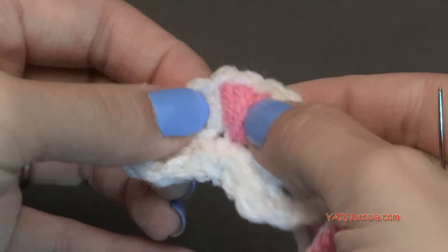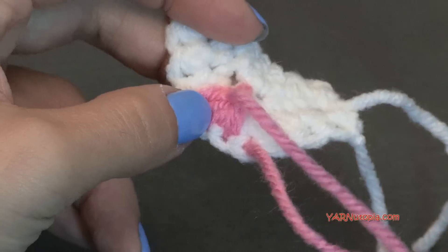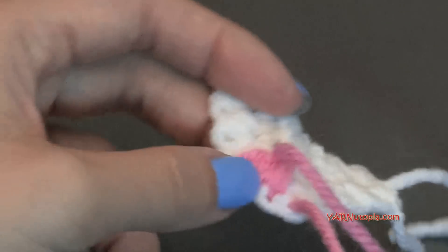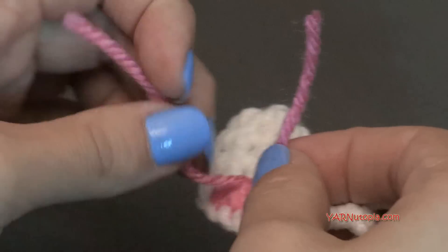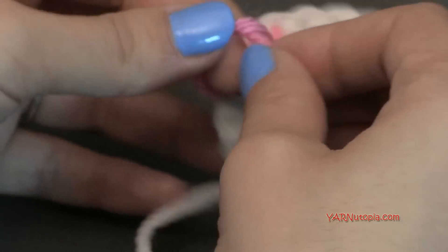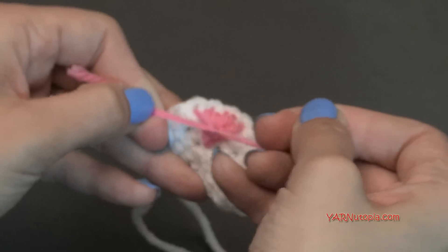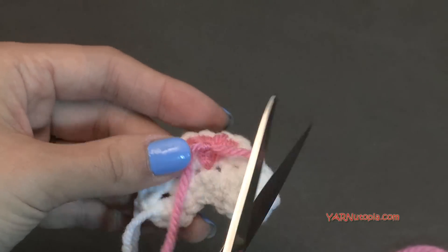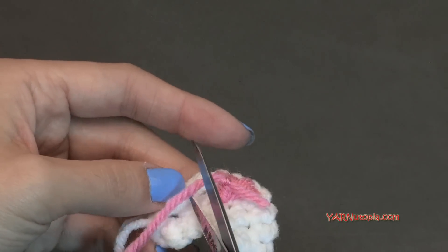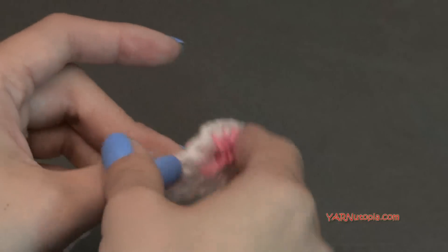Once your nose is finished and you're happy with how it looks, turn this over. Cut your yarn a little short and tie the two strands in a knot in the back. You can tie it two or three times — those will be hidden behind the piece when we sew this onto the mask.